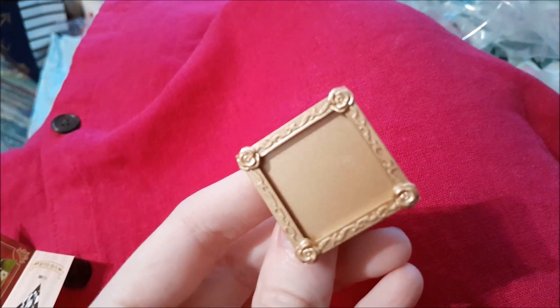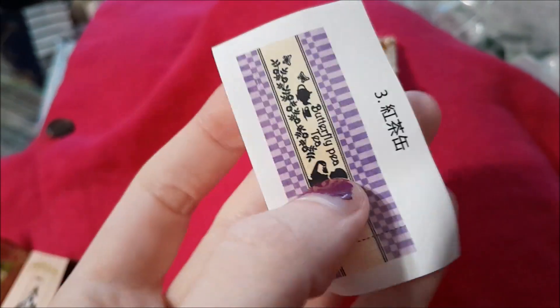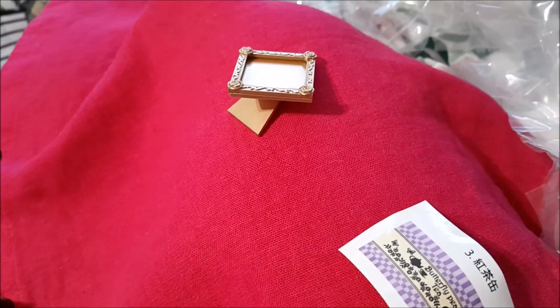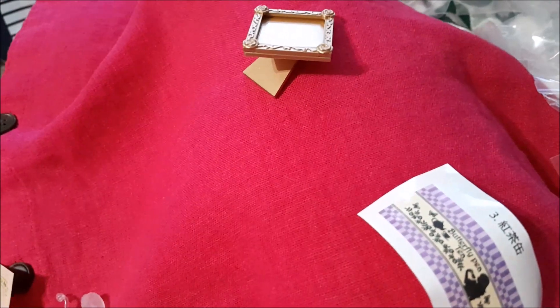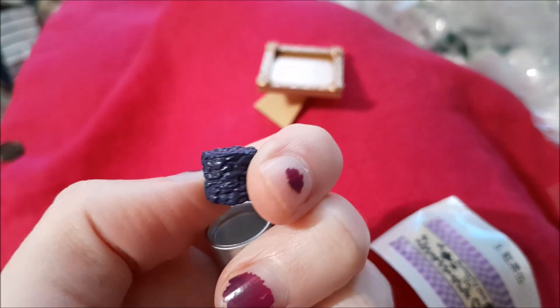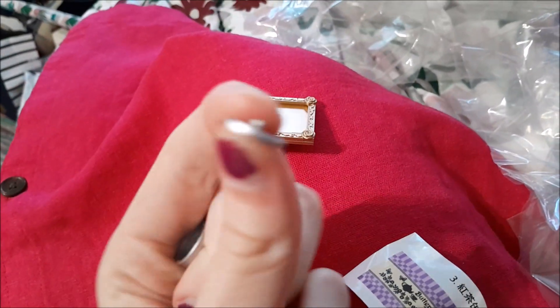First we have this picture frame that of course has roses on it, and we have a sticker here — 'butterfly PT' — which goes on this tea canister.